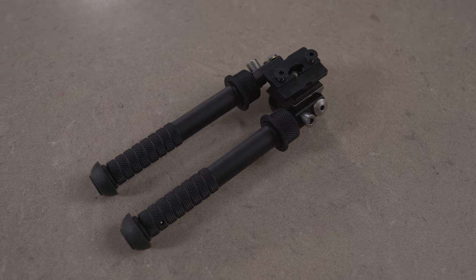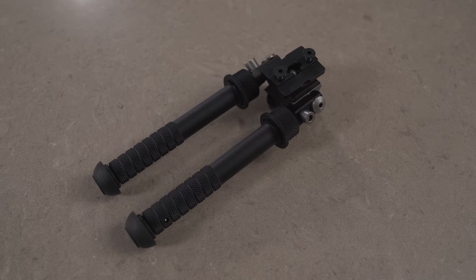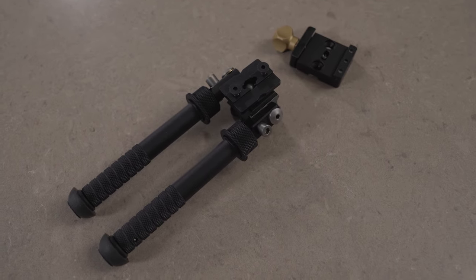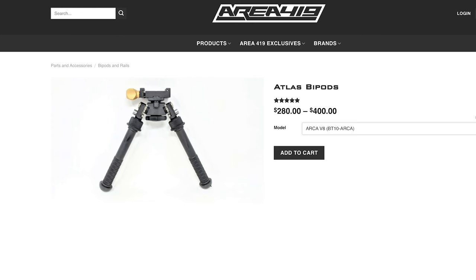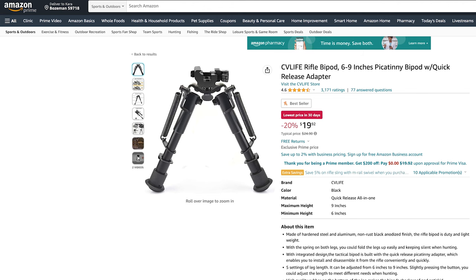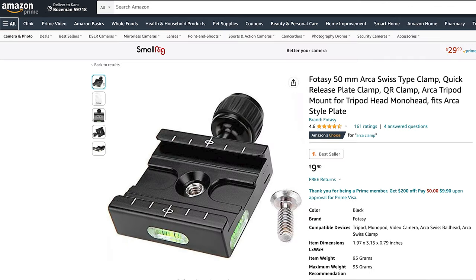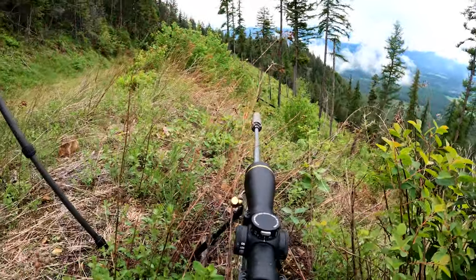There are not a lot of bipod options for mounting to an Arca Swiss plate. The one I landed on is an Atlas bipod paired with an Area 419 clamp. I will say that this is not a cheap option. Area 419 also makes a clamp for the Harris bipod, which would be a mid-tier option, or if you wanted a really budget option you could get a knockoff Amazon bipod, an Arca clamp, and figure out how to bolt them together. Anyway, I went with the Atlas — they're super expensive but they're really nice.